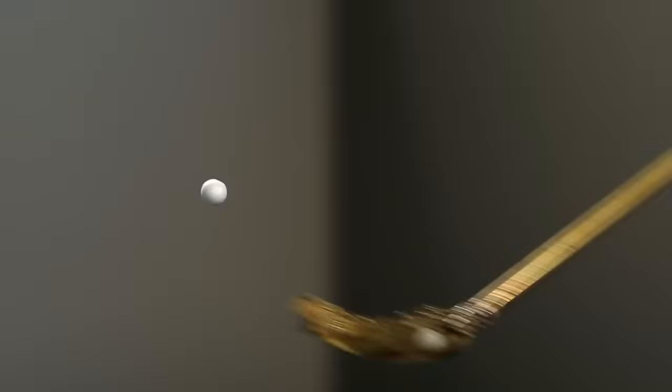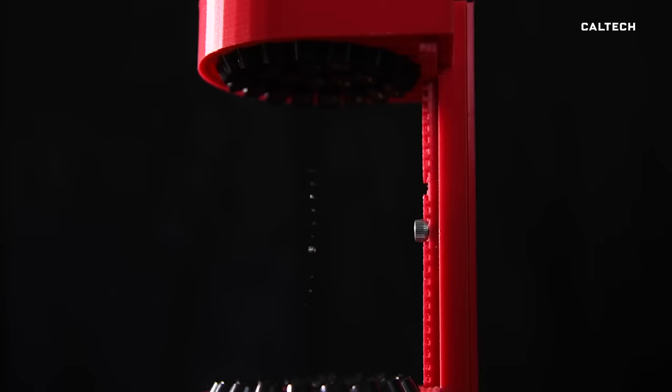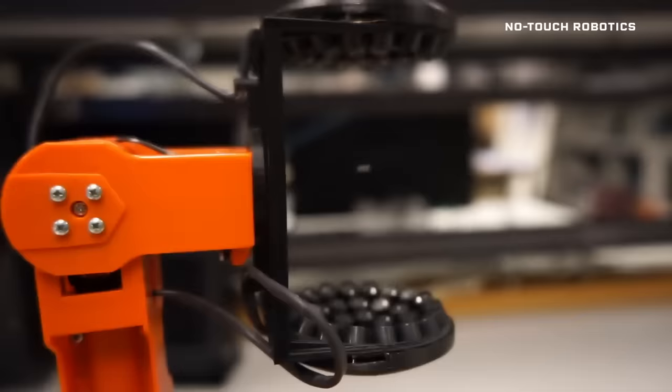But there's a small catch — the largest object we've levitated has just been a three millimeter bead. But even at that scale, there are some exciting applications, like analyzing chemical reactions in suspension, the creation of better drugs, and even improved robotic arms that can manipulate tiny, delicate objects.